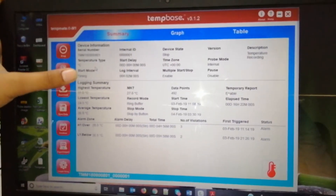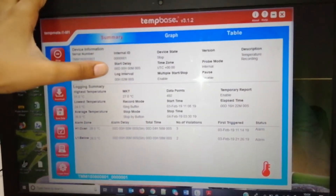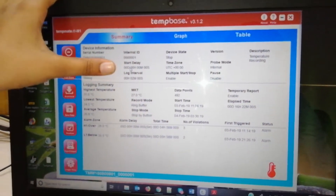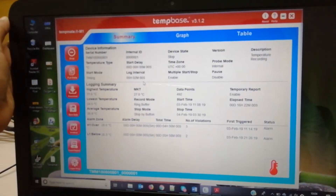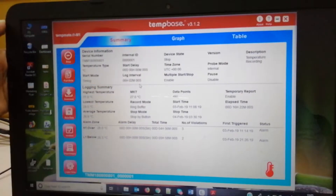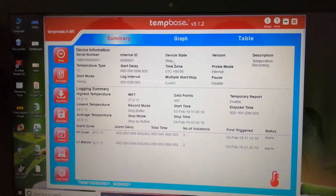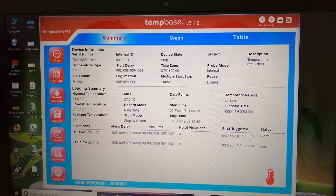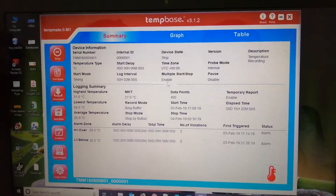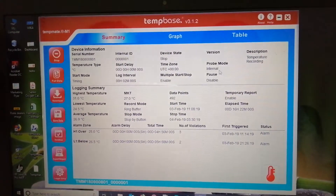Here you can see the summary with device information, temperature type — whether it is in degrees Celsius or Fahrenheit — and the start mode. This is the start delay, which you can set based on your application. This is the log interval, which I previously set as two minutes. Since the device is currently under stop mode, it shows device state as stop. You can set the time zone and the probe mode is internal, as the sensor is an internal sensor.